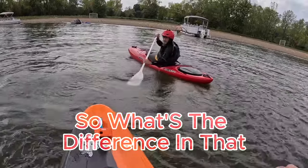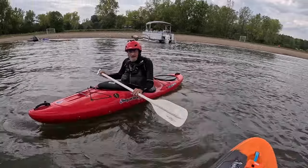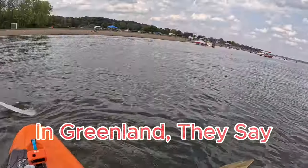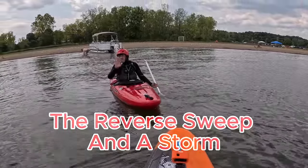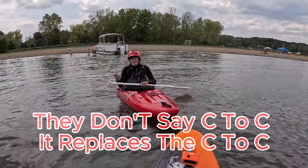So what's the difference in that and the C2C roll — the forward finish? The storm is essentially a forward C2C. In Greenland they say there's a sweep, the reverse sweep, and a storm. They don't say C2C. It replaces the C2C, but it's definitely not the same.